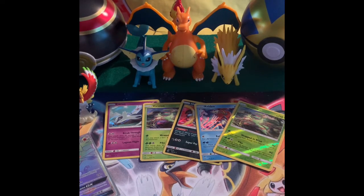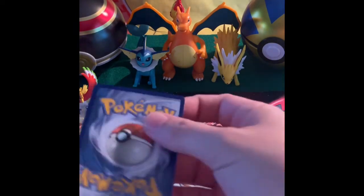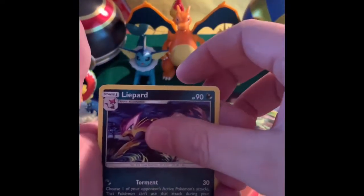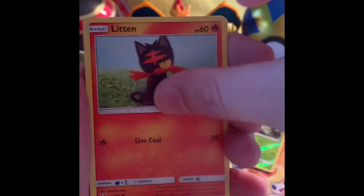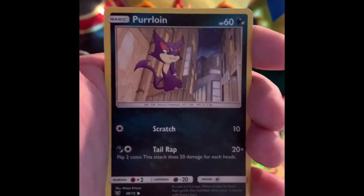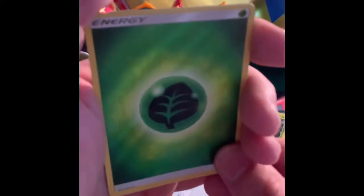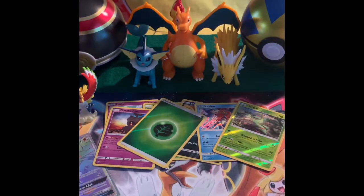Let's do another Rayquaza pack. We got our Fire Energy, and a Liepard, Energy Retrieval, and Cinnabar, Britten, Larvesta, Politoed, Qwilfish, Holographic Energy Reverse Holo. And Marshadow. Not bad. Well, we're not getting any of the GXs like I was hoping. Alright, well, let's save Rayquaza — he hasn't been very good luck. We'll save him for last.